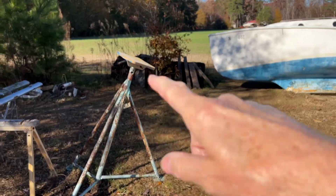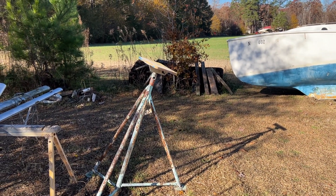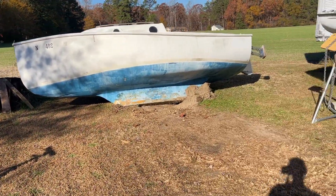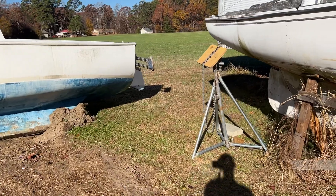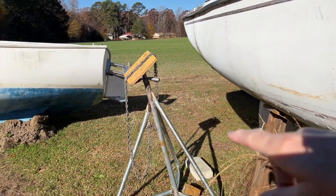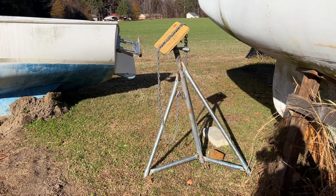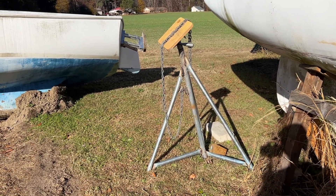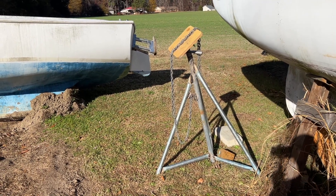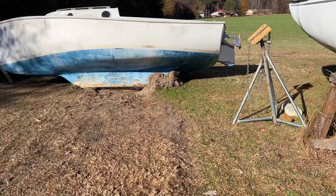I had one like this, which needs a coat of paint but it's good. But that's the only one I had that size, so I made another one. I had some galvanized fence post material, so I welded one together here yesterday. I had a few of the tops, so I'm good with that. That'll give me the two taller ones that I needed for the back.